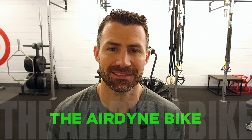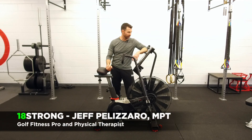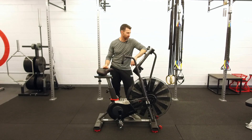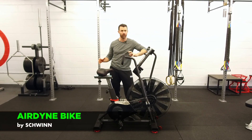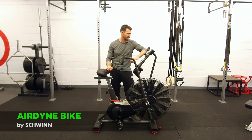For today's What, Why, How, we're talking about the Airdyne bike. I'm Jeff Palazzaro from 18 Strong, and for today's What, Why, How, I want to talk about the Airdyne bike, one of the greatest pieces of equipment for any kind of sprint interval training that you're going to find on the market.